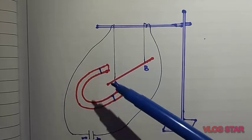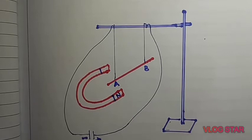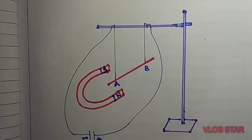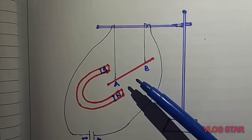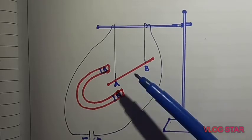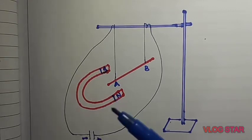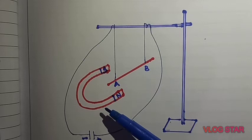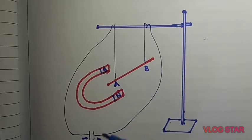Nearby this conductor, one horseshoe magnet is placed with its north pole and south pole above and below the conductor. As we have already discussed, whenever we place a magnet nearby a current-carrying conductor, that conductor exerts a force on the magnet. But the French scientist André-Marie Ampère concluded that whenever a current-carrying conductor exerts force on a magnet, an equal amount of force must be exerted by the magnet on the conductor.